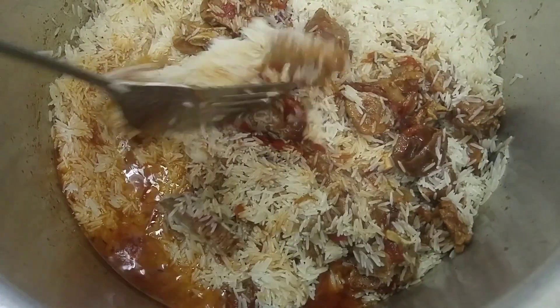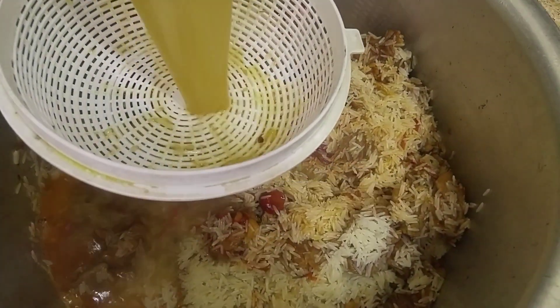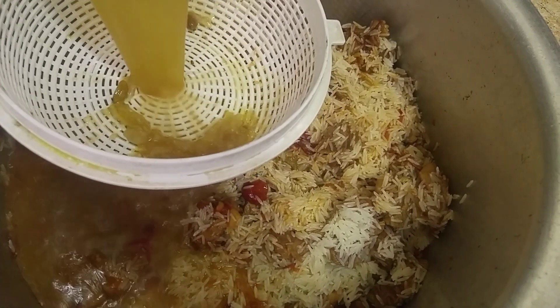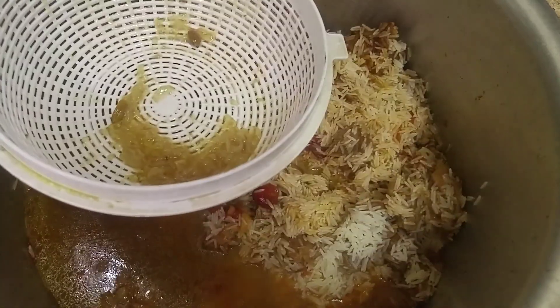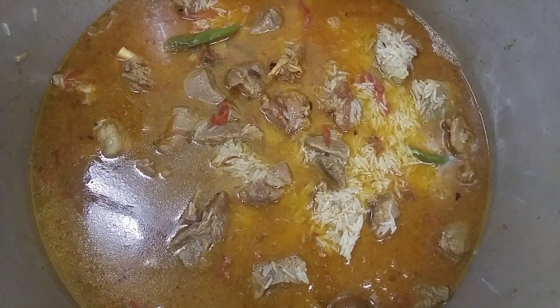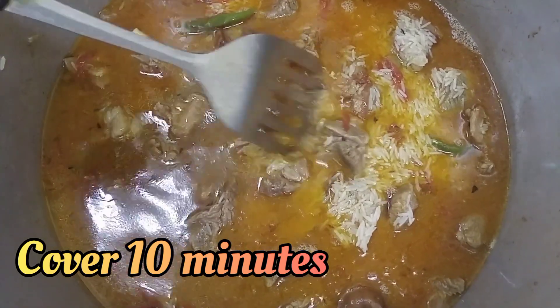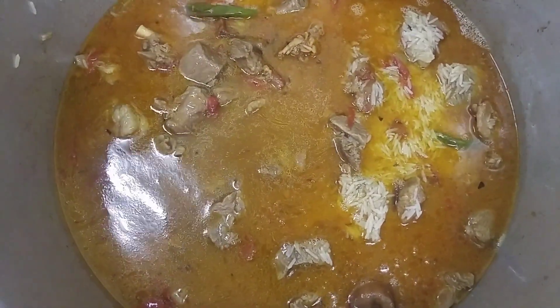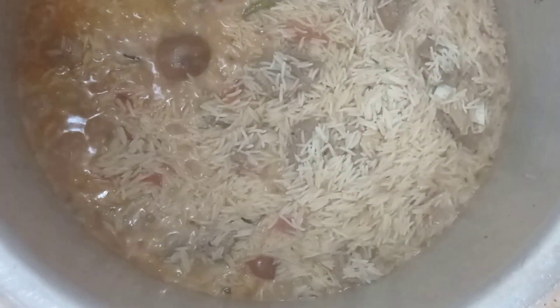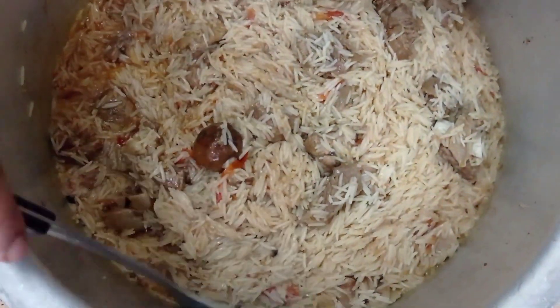It looks so delicious! Now we will strain the yakhni that we kept aside — you can see using a strainer. Cover it for 10 minutes. After covering, you can see the yakhni is absorbed by the rice.